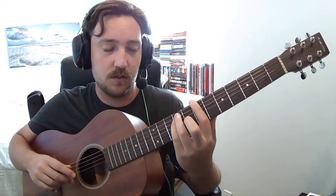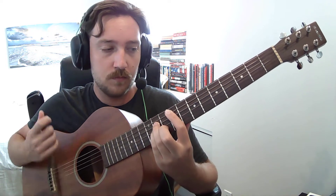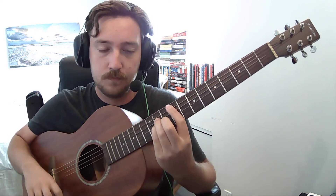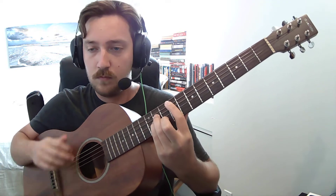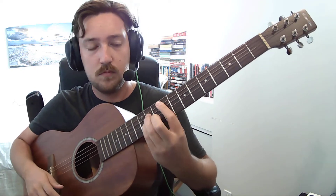Then to the B major chord shape on the 6th string — 7th fret. And then to a D, which is 6th string, 10th fret.